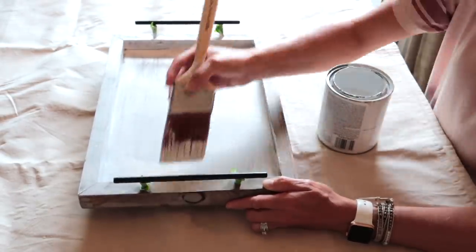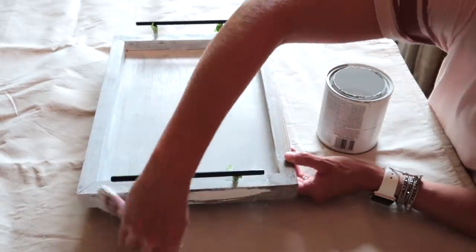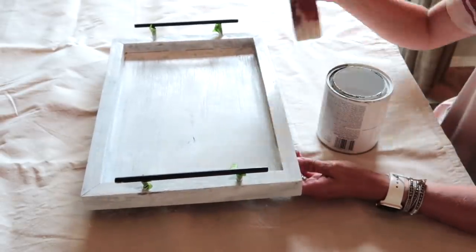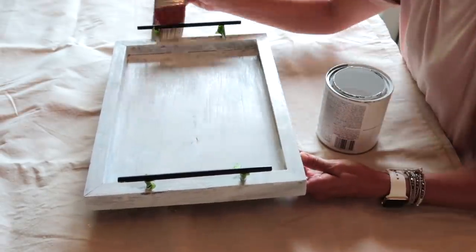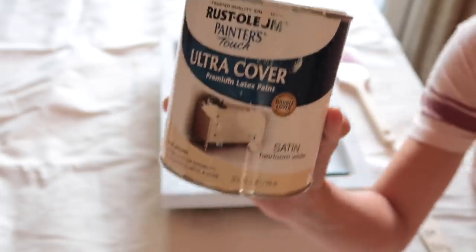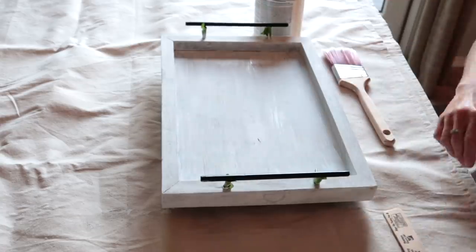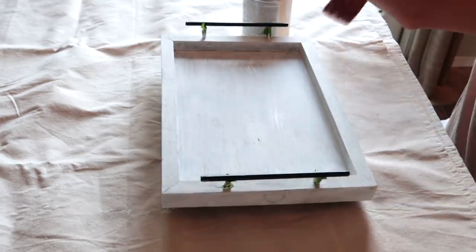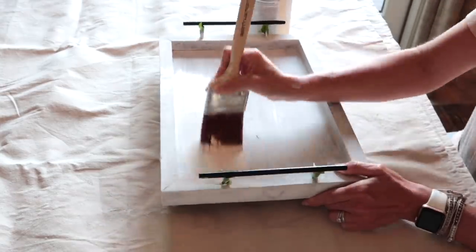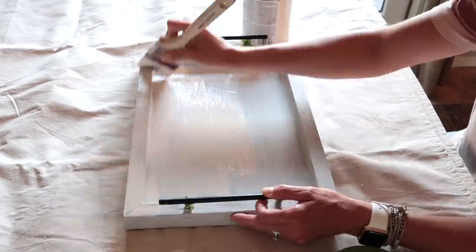It doesn't really match the rest of the decor in the room. So after I give it a fresh coat of this white paint, I'm actually going to try a different color that I also had in my stash, also by Rust-Oleum, but it's in an heirloom white, which I think will match our furniture a lot better. The mirror we have above our couch as well as our TV stand are more of the creamier ivory side. And so once I give this two coats of paint, it looks so much better.